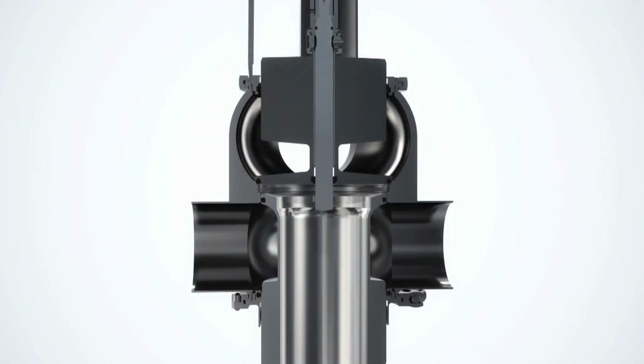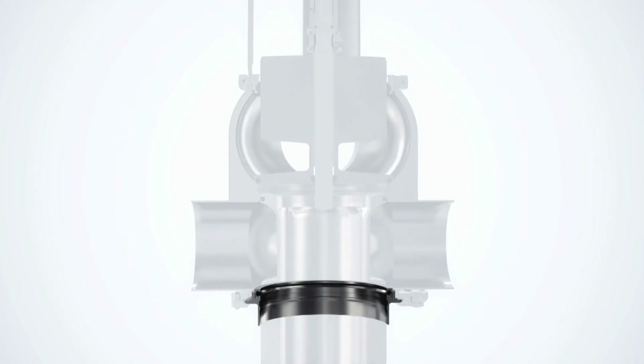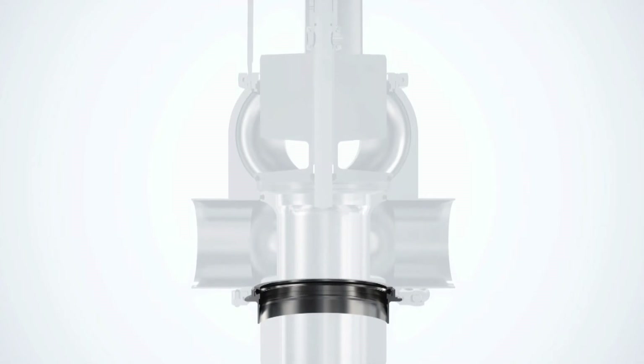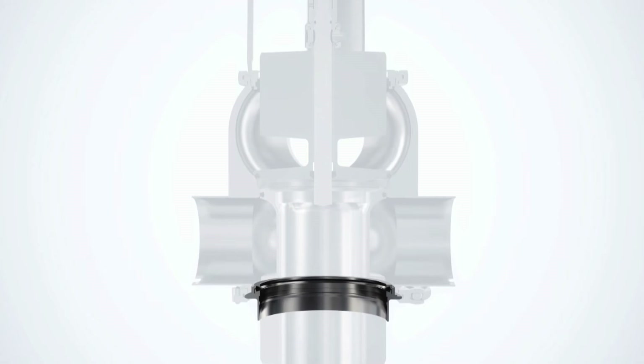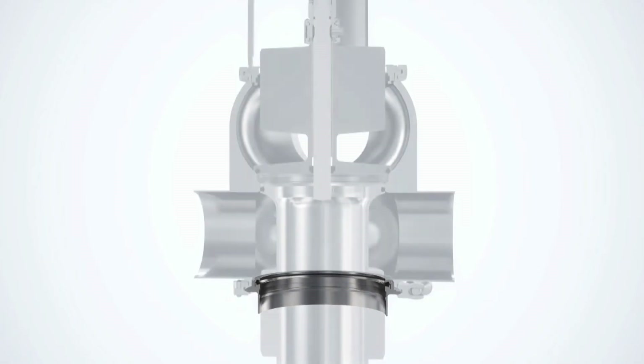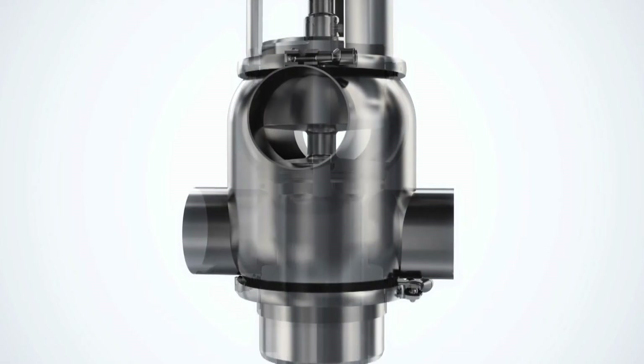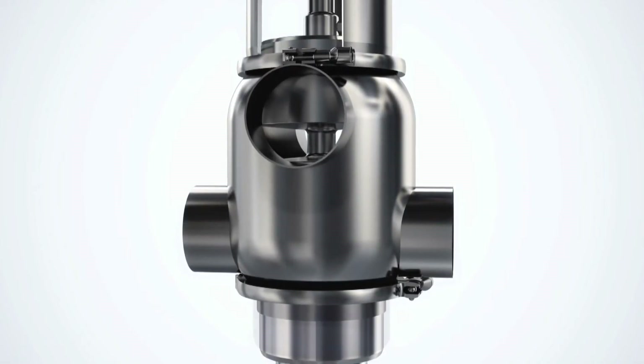The unique PMO Mixproof Valve can be fitted with a lower flush sealing element to provide thorough cleaning of the outer diameter of the lower plug balancer. This ensures 100% cleanability of the lower plug during seat push, which is especially of interest for applications that require continuous process capability. This feature is offered on the PMO-F and PMO-Plus CP valves.